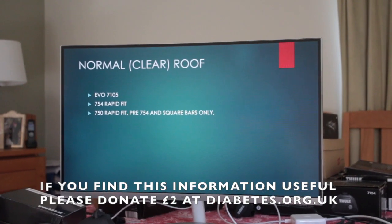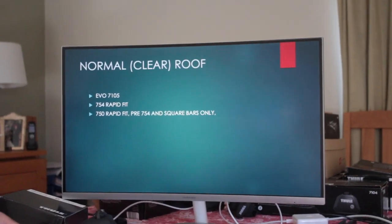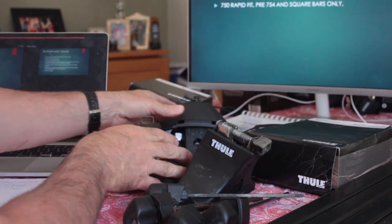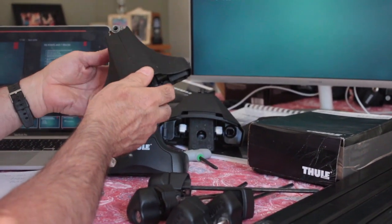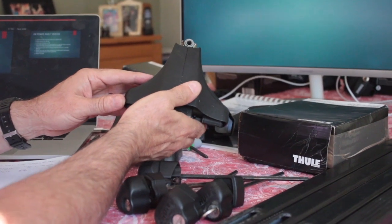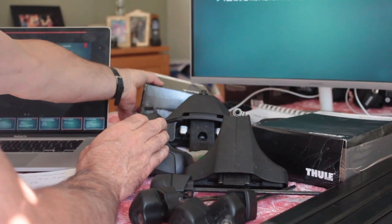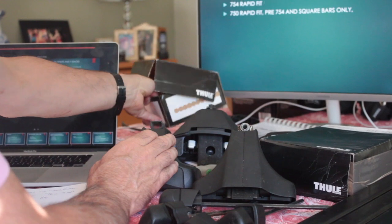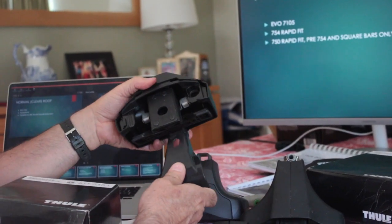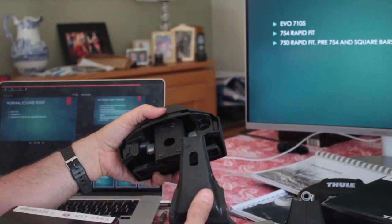Now we're going through what fits on a car with a normal roof. The relevant parts are the 7105 Evo foot pack, the 754 Rapid Fit, and also the 750, which came before the 754. With the 750, you can pretty much only use square bars. Each one of these must have a fitting kit, which hooks under your car's roof line.